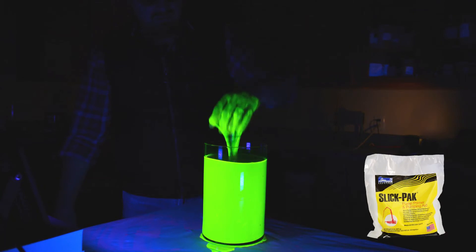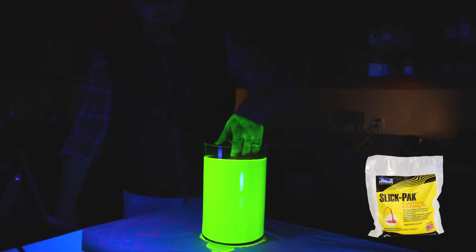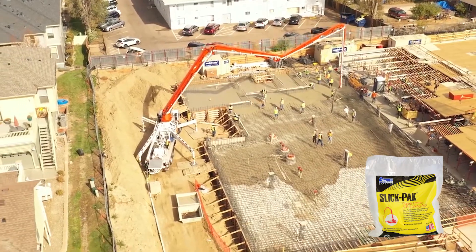Using a high-viscosity pump primer like SlickPak is the easiest, most affordable thing you can do to ensure your next pumping job goes off without a hitch.